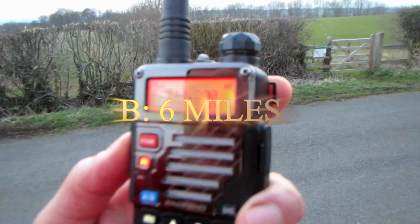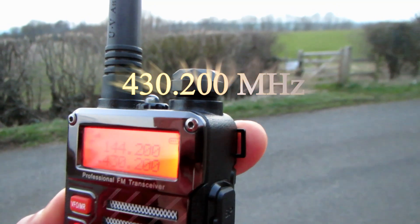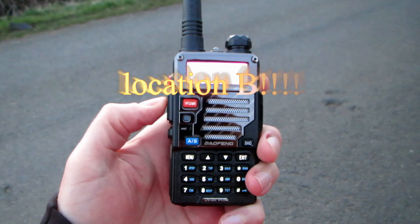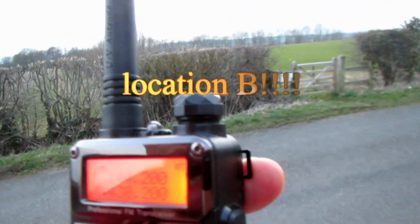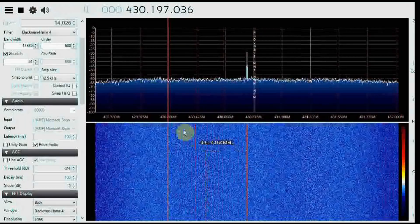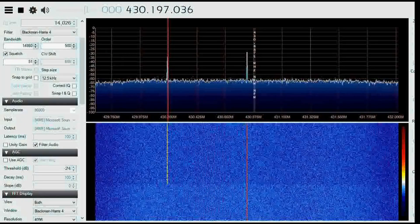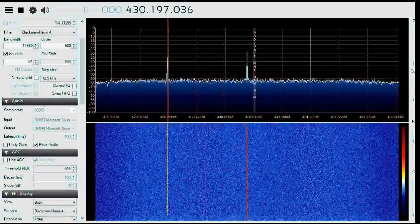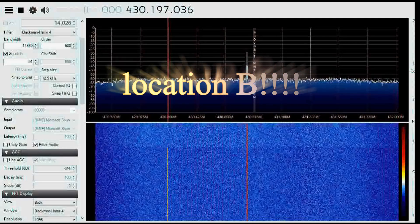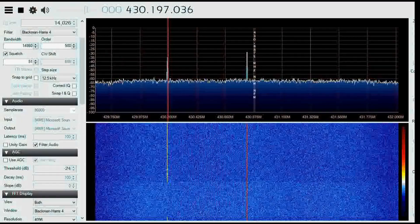This is G7LNK, Golf 7 Lima November Kilo, at location B, approximately six miles, with the UV5R Plus, the Bafang, running approximately three watts - location A test. G7LNK portable testing, UV5R Plus, location A.